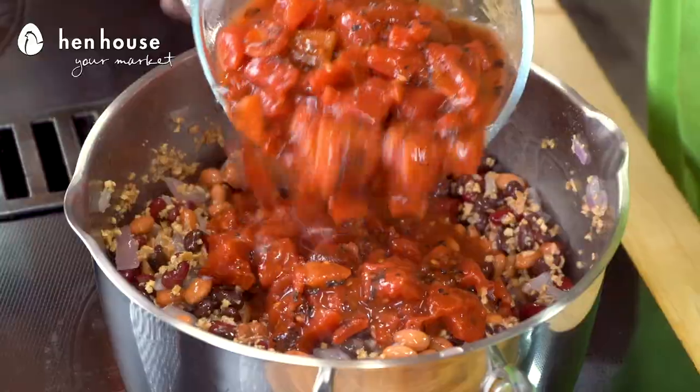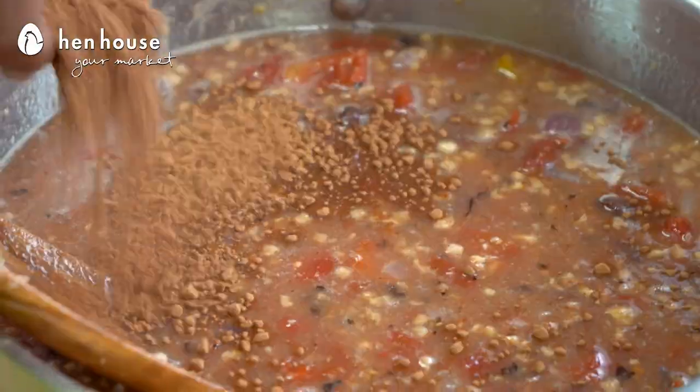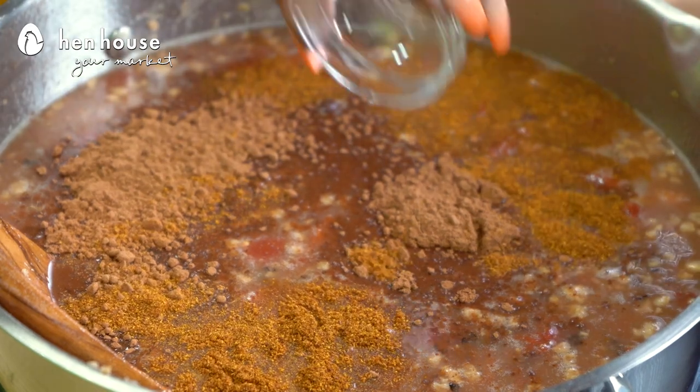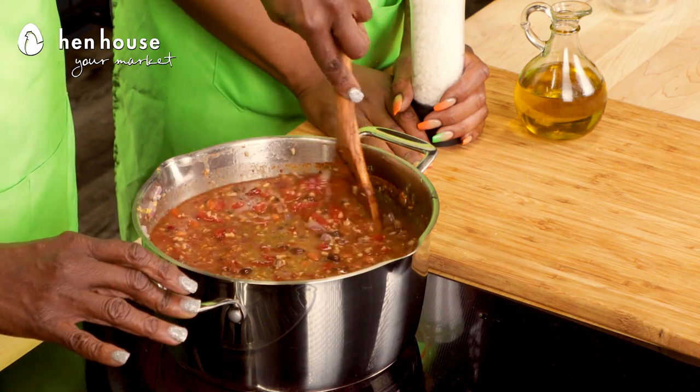Along with the TVP, canned tomatoes, nutritional yeast, broth, cocoa powder, chili powder, cayenne pepper, and a teaspoon of salt. We'll get all these ingredients in our pot and combine, and then we'll turn the heat up and bring it to a boil.